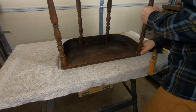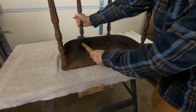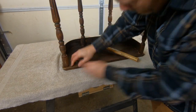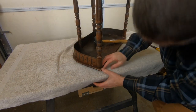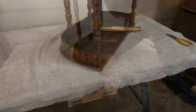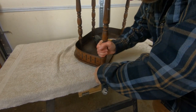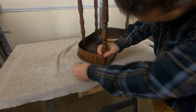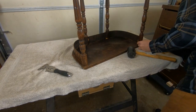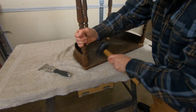You saw earlier how wobbly those legs were, so I really thought I was just going to pop them off with no issues. But as you can see, I did end up breaking that plywood base. What I learned later is there are small nails driven at an angle through the tenon of each leg, and on each case I ended up doing a little bit of damage to the top. But that's okay — we can fix that with a little bit of glue and some sanding.